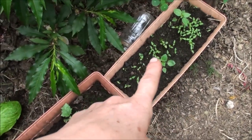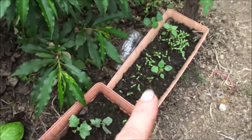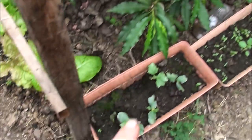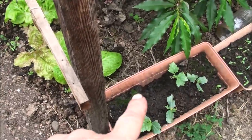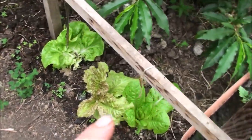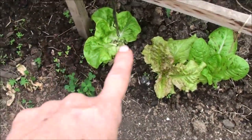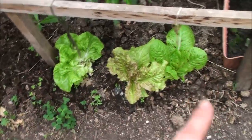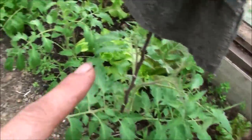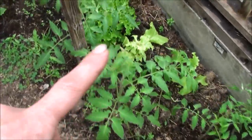I decided to start some more tomato plants because I wasn't sure how the ones started from seed earlier were going to do. I think they're doing fine. I planted a bunch outside in the main garden. These are some loofahs — I don't know what to do with them because I already have enough loofah plants in the main garden. I've got some lettuces too; we've been eating lots of salad already off just the few plants I have growing.